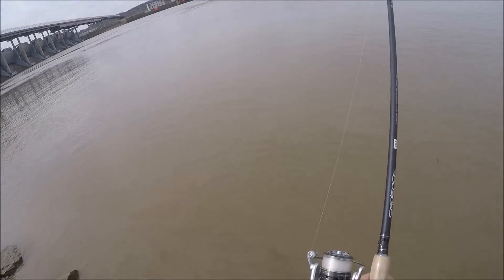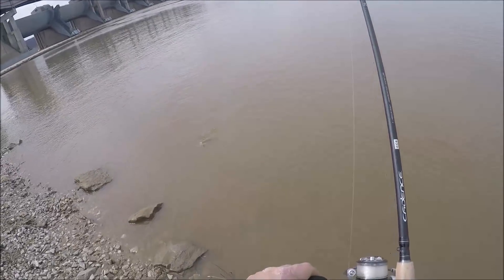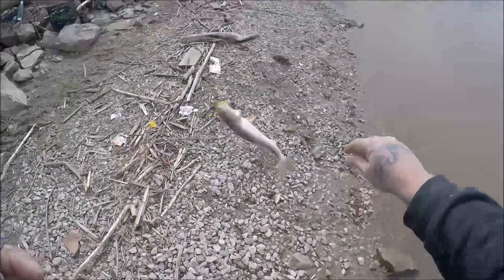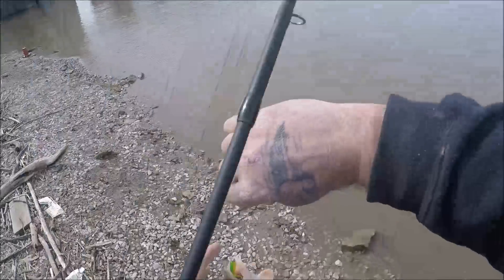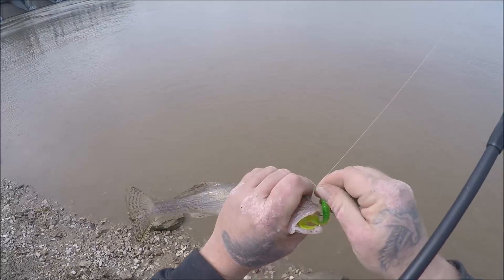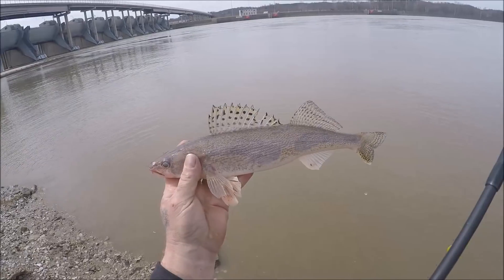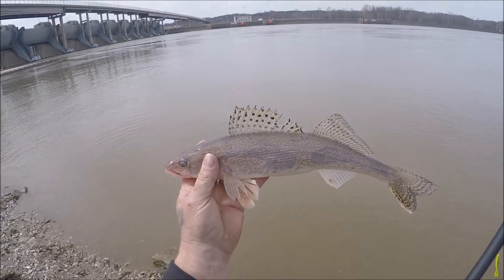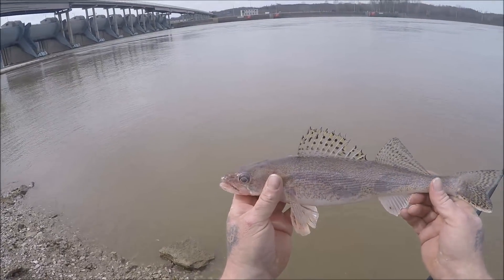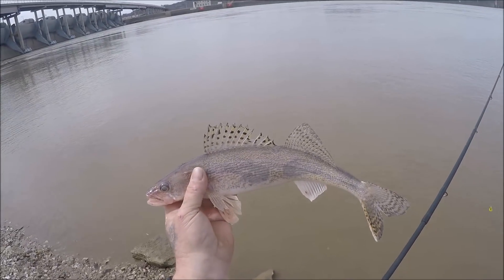Yeah, there's another one — just a light little tap, thump. There we go. These sauger are real subtle when they hit — just a light little thump, and that's what we live for. We live for the thump. Another good eater-size pretty Ohio River sauger — that makes number five for us. That ought to make a decent supper, I think.